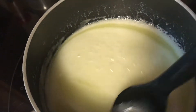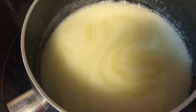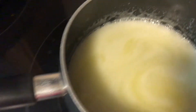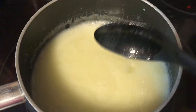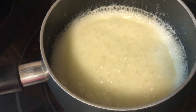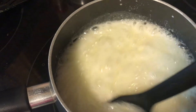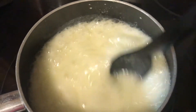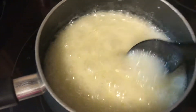Our frosting has just started to boil, so now I'll look at the clock and time it for one minute, stirring frequently so nothing burns. It's kind of like making candy at Christmastime — it's like caramelizing. Whenever you're dealing with boiled sugar I always make sure I'm stirring it so we don't burn the bottom.